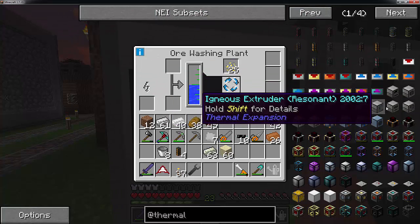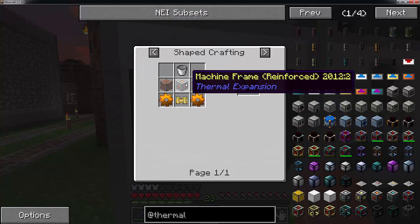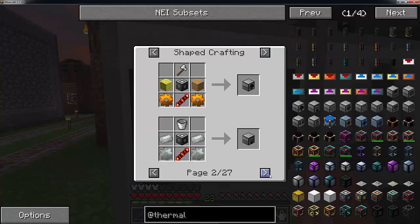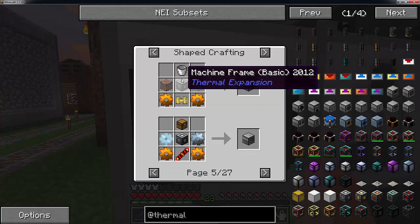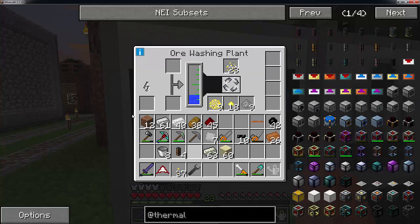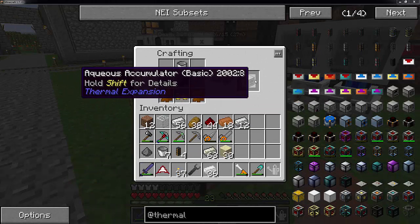The next thing we are going to need is the Aqueous Accumulator. This requires a machine frame of some kind - I am pretty sure just the basic machine frame will suffice - two pieces of glass, one bucket, two copper gears, and a servo. I am going to pause while I get everything. So this recipe here - here we go - is our Aqueous Accumulator.